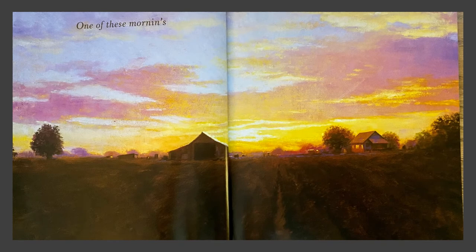One of these mornings. Notice in this picture we are looking across a field at a great distance — looking a long way away. I think the words mean something that will happen a long time in the future.